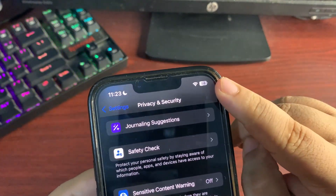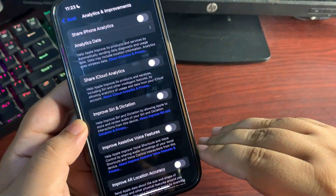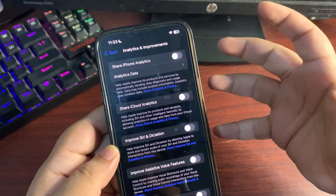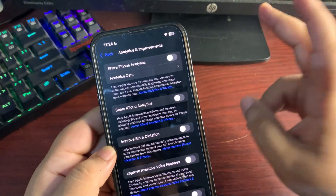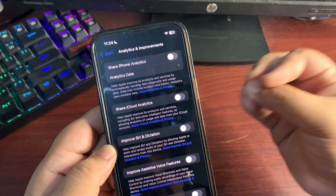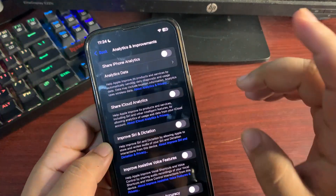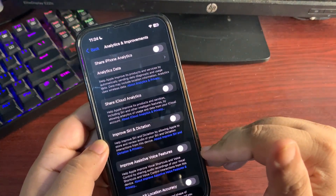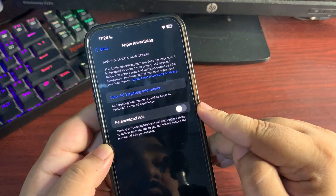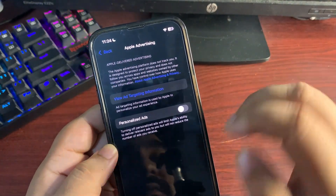Go back to Privacy and Security, scroll down, and tap Analytics and Improvements. Turn every setting off here. When these settings are on, they share your device data with Apple to help improve their products. That background processing consumes a lot of battery, so just turn this off. Also go to Apple Advertising and turn off Personalized Ads — that is also going to help improve the battery life of your iPhone.